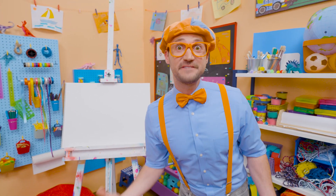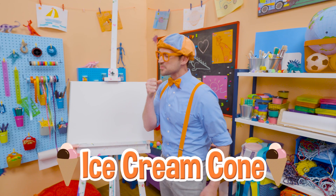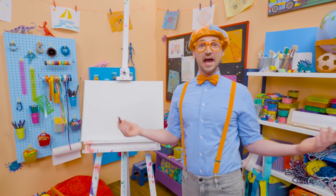Do you want to know one of my favorite snacks when it's really hot outside? Yeah, an ice cream cone. They taste so good, and it's nice and cold when it's hot outside. Hey, why don't you and I draw an ice cream cone?